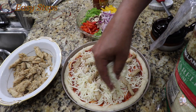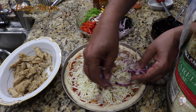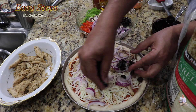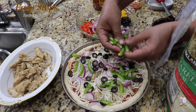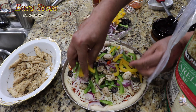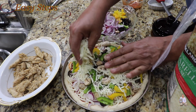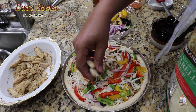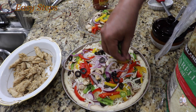Now we'll get the mozzarella cheese and add a good layer on top. Then add the chicken, followed by another layer of mozzarella cheese on top of the chicken. Now add all the vegetables: red onion, olives, green bell pepper, yellow bell pepper, then add some more cheese. You can add the toppings as you like.